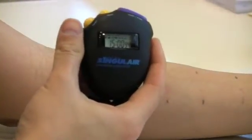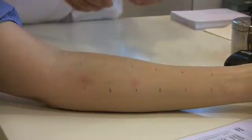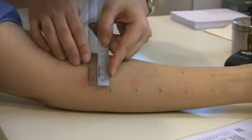The results can be read after 15 minutes. You can see here that there are two wheal and flare reactions. The first reaction is that of the histamine positive control.